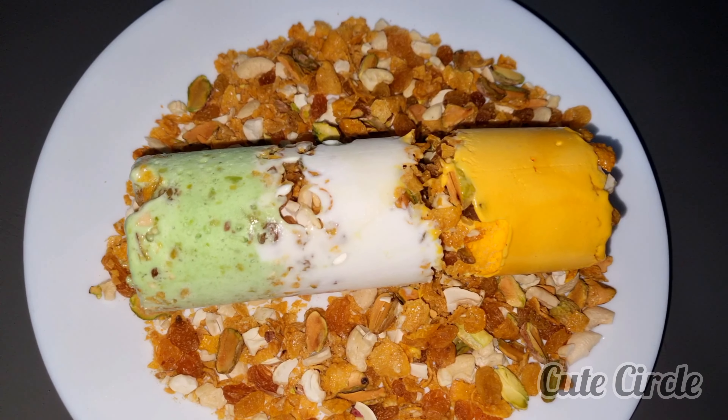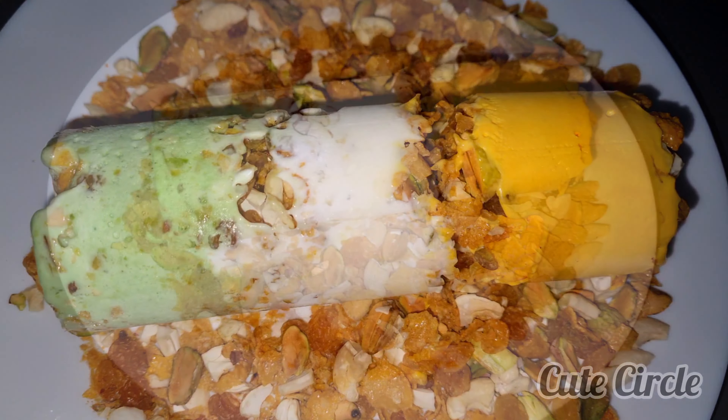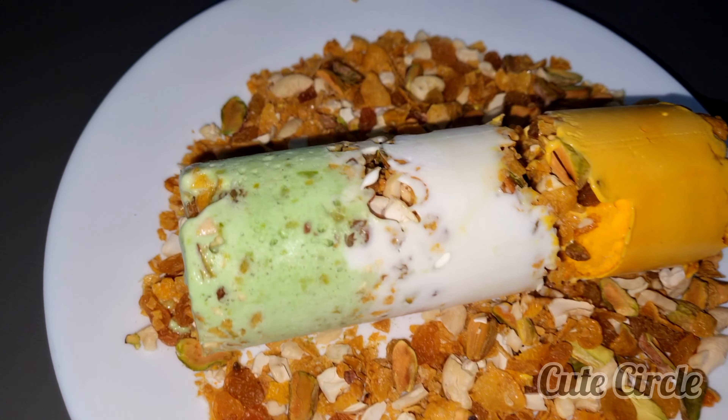Hello, Assalamualaikum, welcome back. Welcome to today's video. Today we are going to put ice cream in our social media.